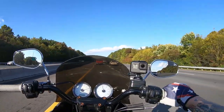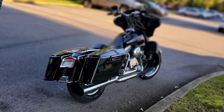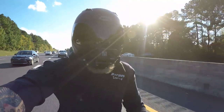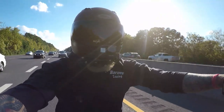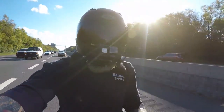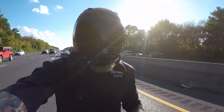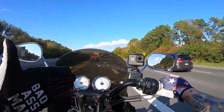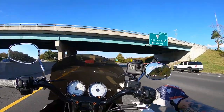It is an '06 Electroglide Standard and that bike has developed a high-speed front end wobble. Originally I thought it was the stabilizer link — the swing arm was moving, the bushings. In the last video I installed one of the Progressive stabilizer links to help the swing arm from moving in the chassis, and it did absolutely nothing.